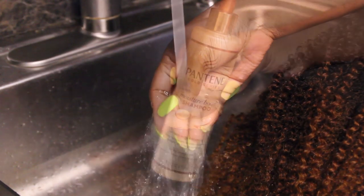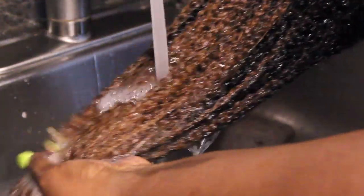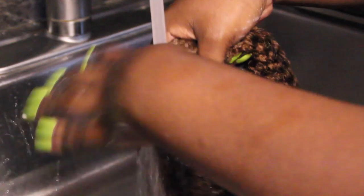I'm using my Pantene shampoo and conditioner for this process. I love using that combination on my wigs, especially my curly wigs — it is so moisturizing for the hair, and that's really important, especially when you're working with colored hair and curly colored hair.